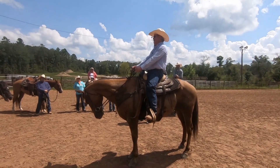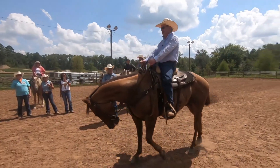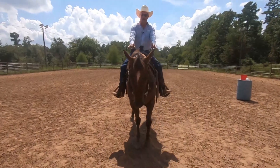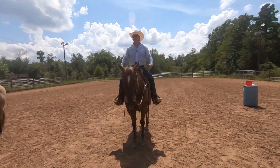Let's say Sunny doesn't back up. I get my vertical flexion, then I sit back like this, and I'm going to use my legs. I'm not pulling on him — I've got him where he is — I'm just using my legs to get the backup, and then I release.